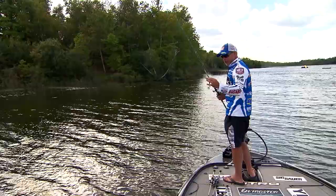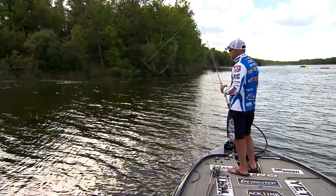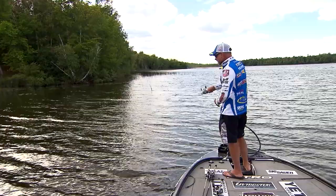When I pick weight sizes and go to this bait, generally it's more of a finesse bait. A lot of times I'll go even to like an eighth ounce weight. Today it's really windy, so I'm throwing a 3/16ths.